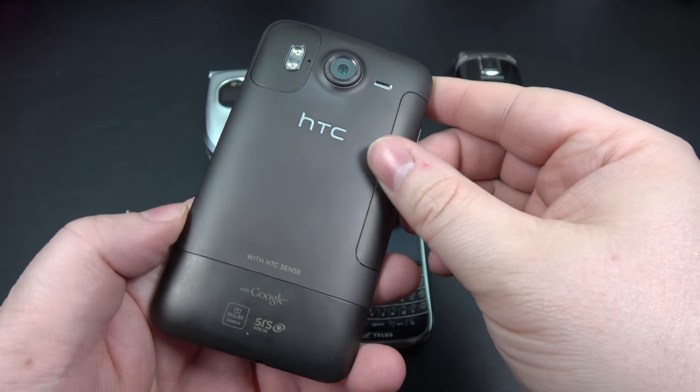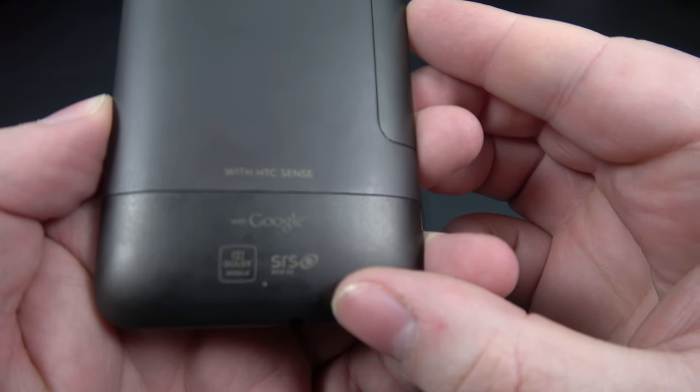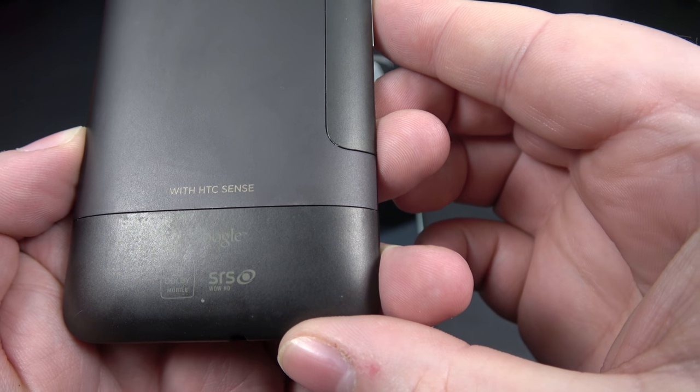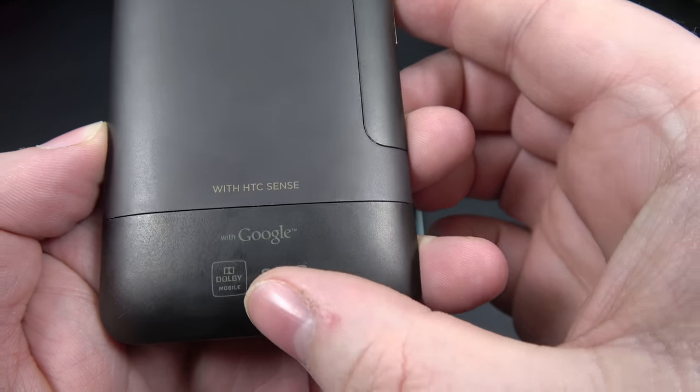You can even see on here we got Google branding, with HTC Sense, SRS, Wow HD, and Dolby Mobile.